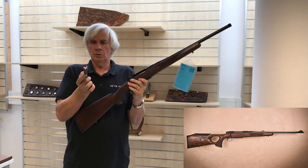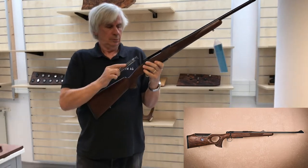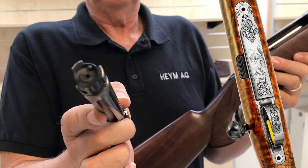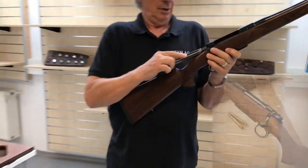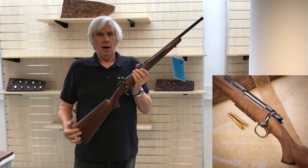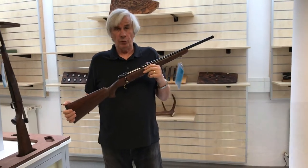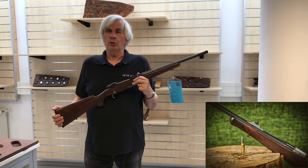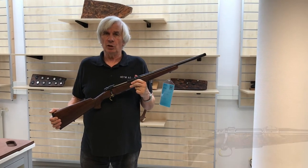The three-lug locking system — let me go ahead and get a little closer. I personally have both of these, and I'm almost as fast with the 21 as I am with the 30, as far as repeating goes.